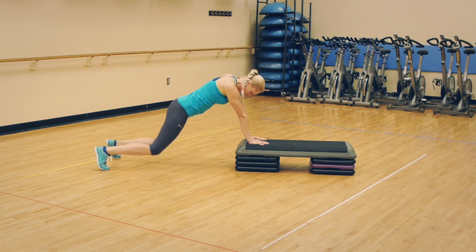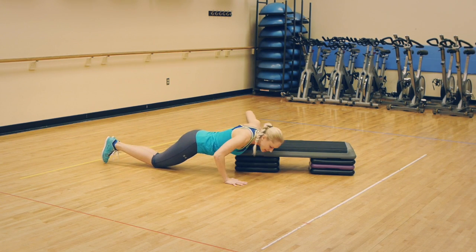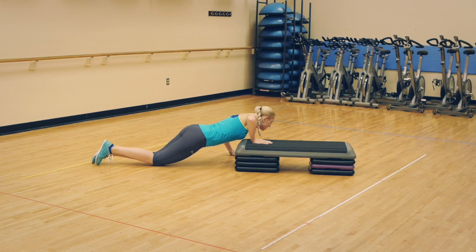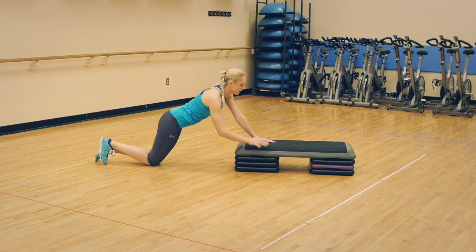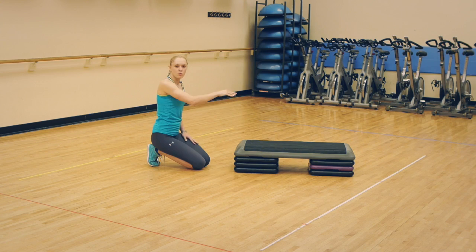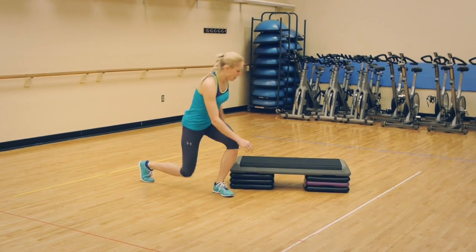To make it easier, place your knees down and do a push-up, or skip the jumping part and just alternate arms, going to the other side. Try to keep your back flat. To make it harder, just do more reps or use a higher bench.